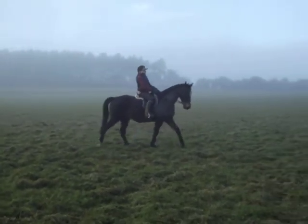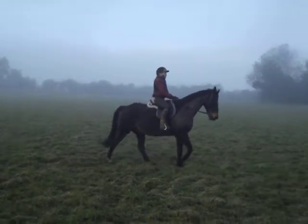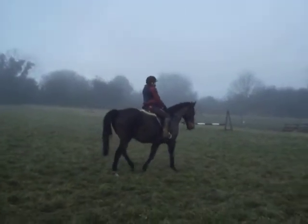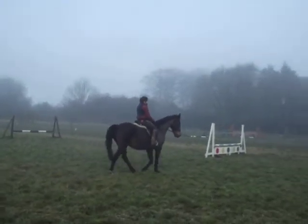OK, see if you can do walk to canter, because he'll do it. I don't? Yes you can — you just sit and squeeze, and skip the trot bit. Shorten your reins up a bit more, and sit and squeeze. Ready? And bounce him into it.